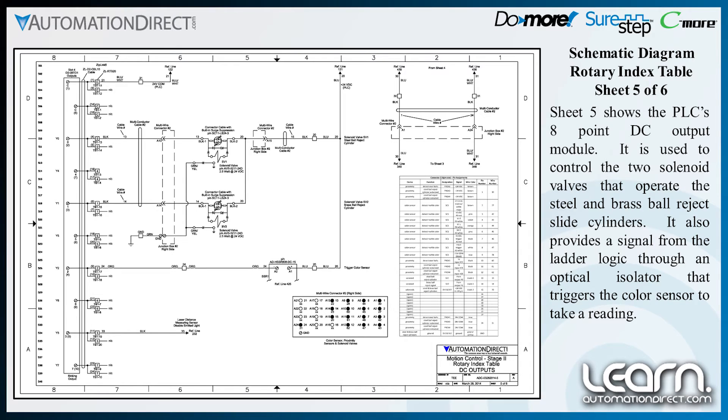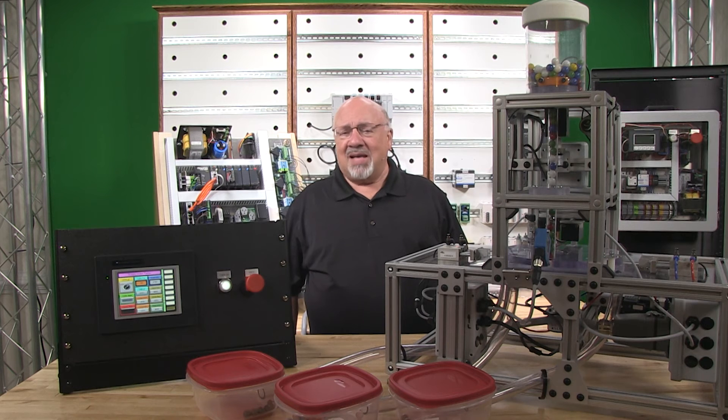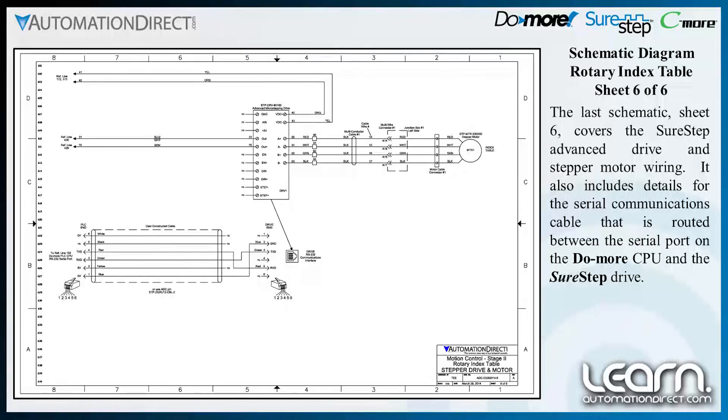There is one additional DC output that could be used if needed to disable the laser distance sensor's emitted light output. The last schematic, Sheet 6, covers the Sure-Step advanced drive and stepper motor wiring. It also includes details for the serial communications cable routed between the serial port on the Do-More CPU and the Sure-Step drive.